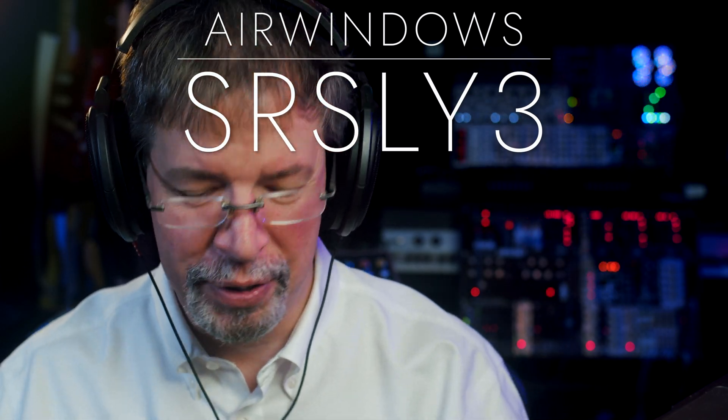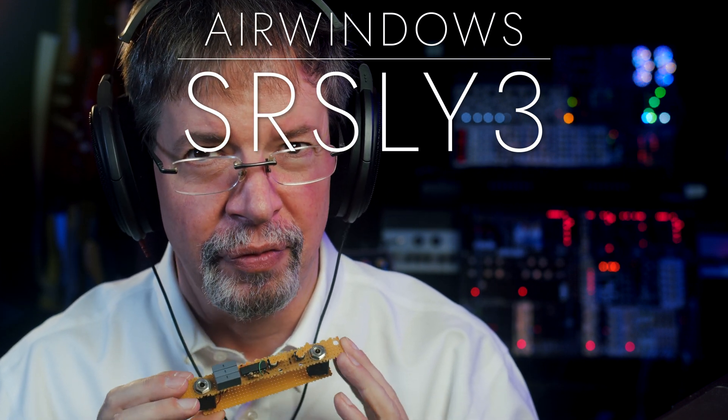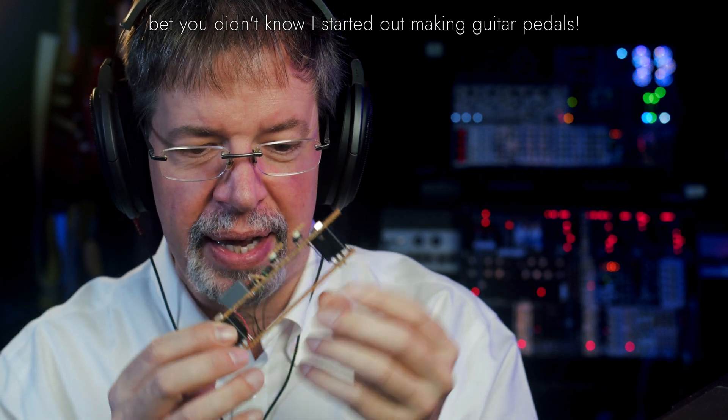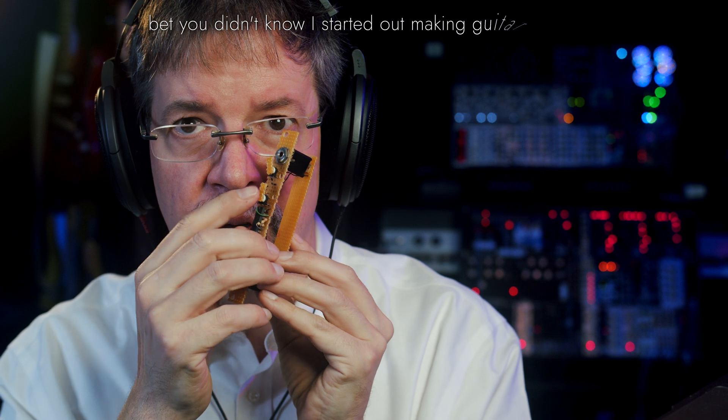Hi, I'm Chris from Airwindows. A few years ago — more than a few years ago — I built this out of perfboard and a CMOS chip and some jacks and a couple of little controls here that you could move.